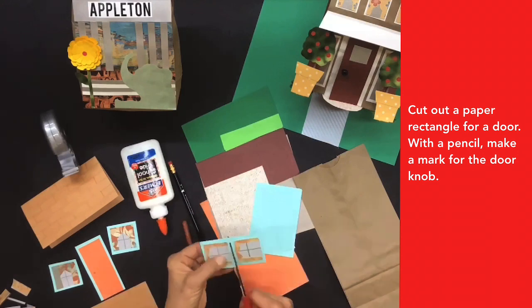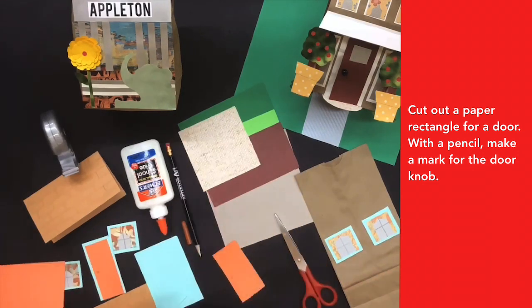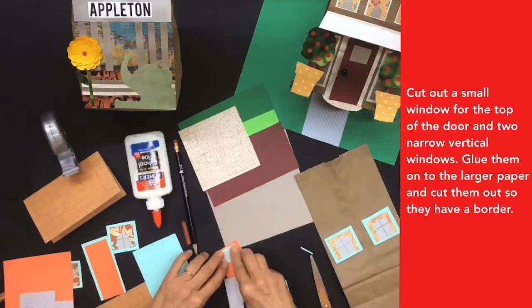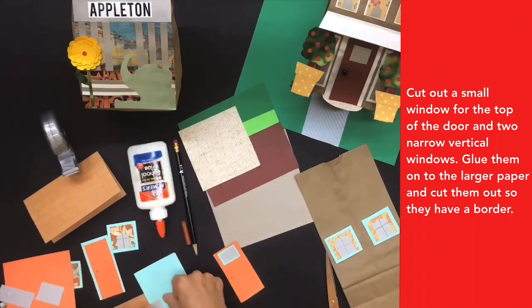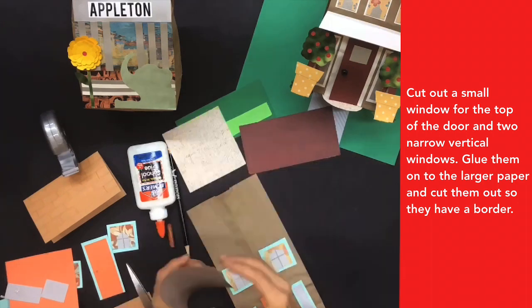Cut out a paper rectangle for a door. With a pencil, make a mark for the doorknob. Cut out a small window for the top of the door and two narrow vertical windows. Glue them onto the larger paper and cut them out so they have a border.